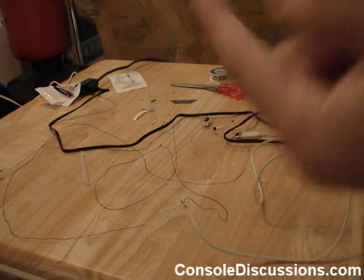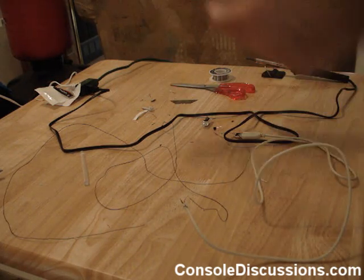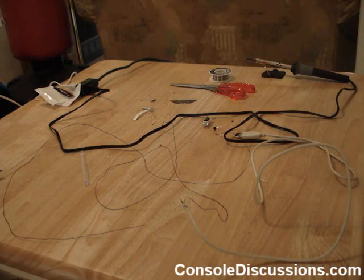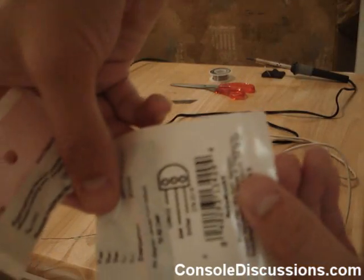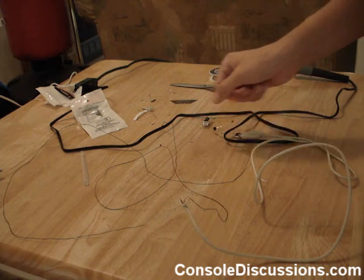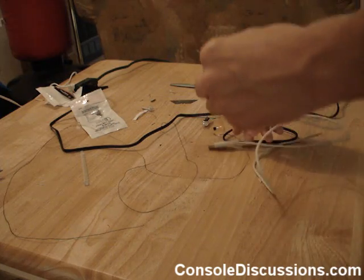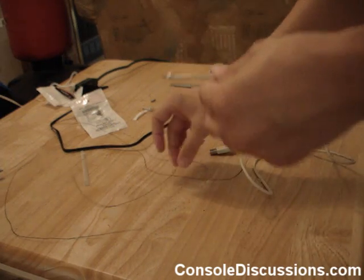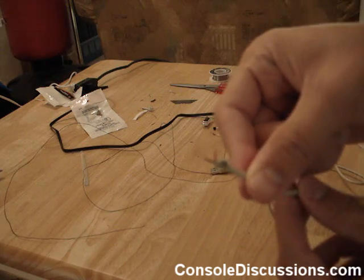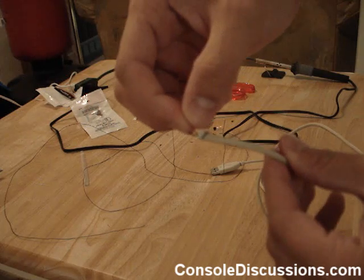10k ohm resistor and a 1k ohm resistor, you can get those from Radio Shack. Next you're going to need a regular NPN transistor, you can get that from Radio Shack too - it shows you how it works on the back. From there you're just going to need a bunch of wire and a USB cable. You're basically just going to cut the USB cable and bare the red and black wire.